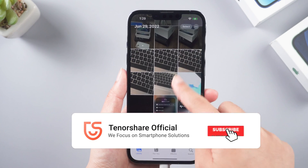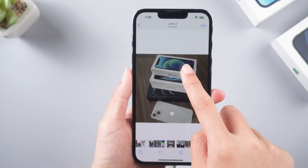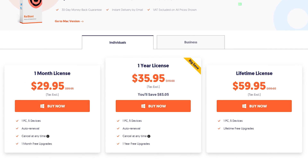Alright, this is today's tutorial on fixing iPhone flashing Apple logo without data loss. If it helps, don't forget to give us a thumbs up. I would be very grateful if you subscribe, and stay tuned for our next video.